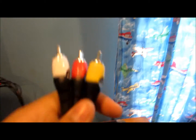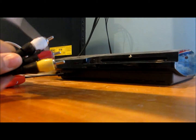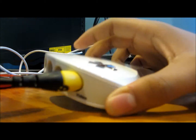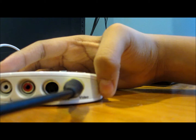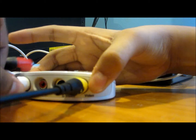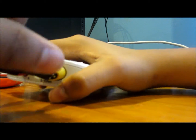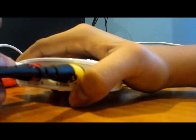Now take the other end of the RCA cable and plug it into the Dazzle. The Dazzle is actually color-coded, so match the colors. There's also an S-video slot, but I don't use that — I don't think it makes much of a difference. It's just a lot of plugging in and a bit of forcing. When you're done with that, you're done with the Dazzle hardware part.